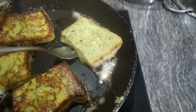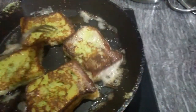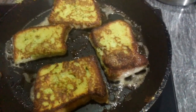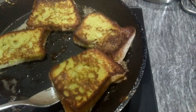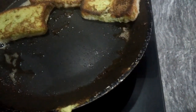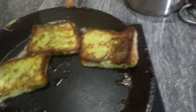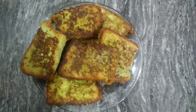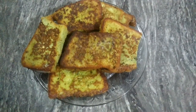The ingredients are good. We are ready for the bread.